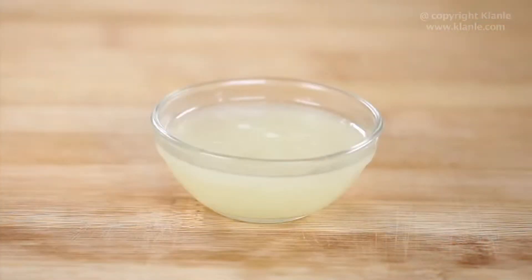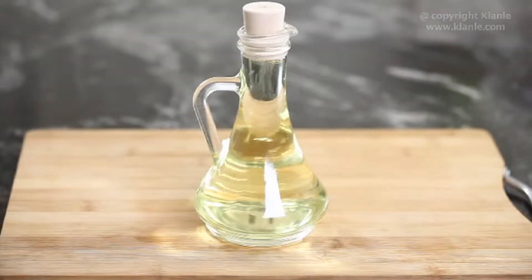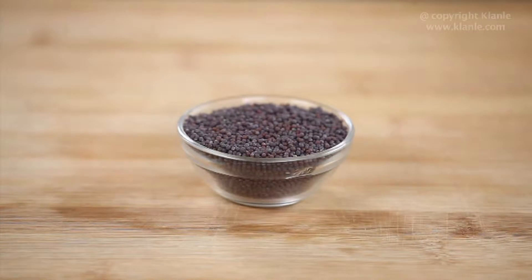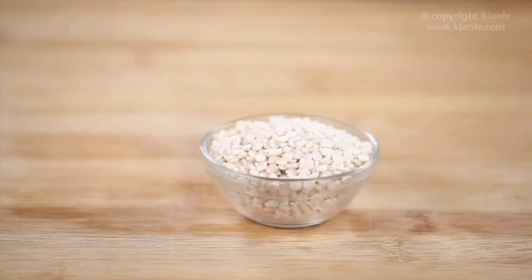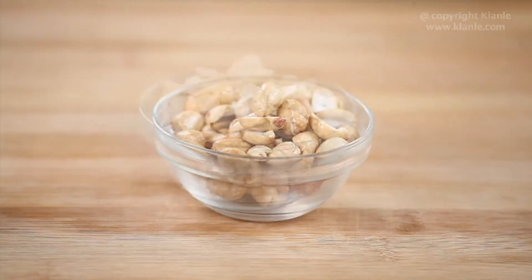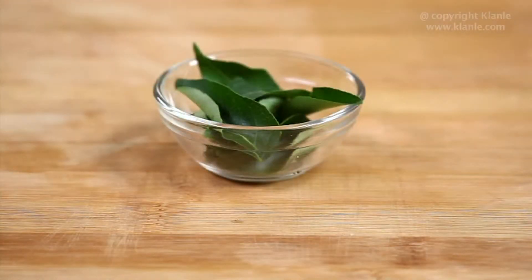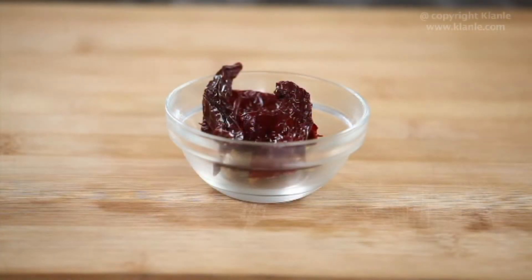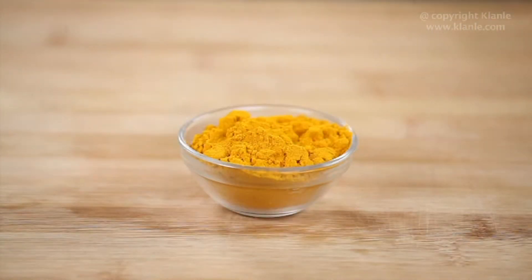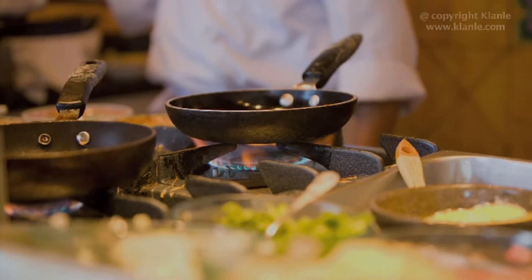1½ tbsp Lemon Juice, 2½ cups of Cooked Rice, 1 tbsp Oil, ½ tsp Mustard Seeds, ½ tsp Split Black Lentils, 1 tsp Split Bengal Gram, ¼ cup Peanuts, 1 cup Cashew Nuts halved, 5-6 Curry Leaves, 2 whole dry Kashmiri Red Chillies broken into pieces, ½ tsp Turmeric Powder, and Salt to taste. Let's get cooking.